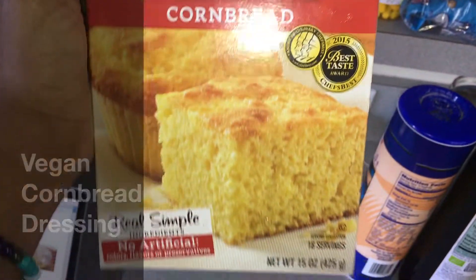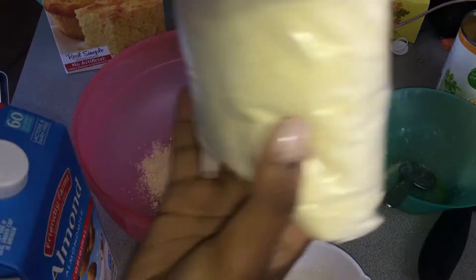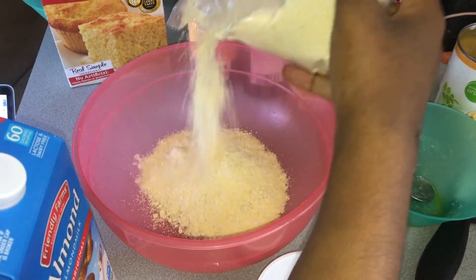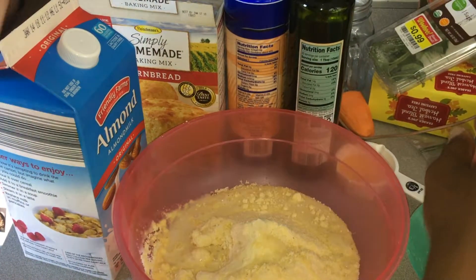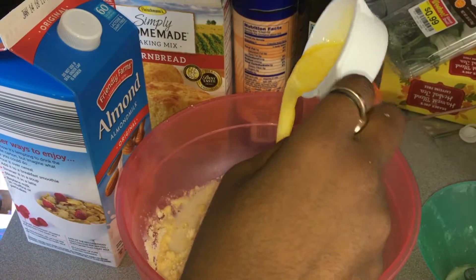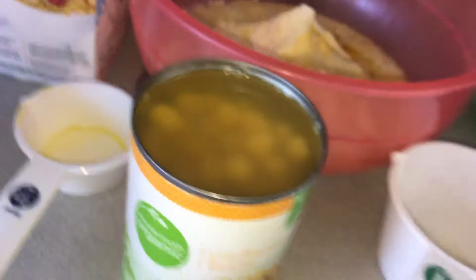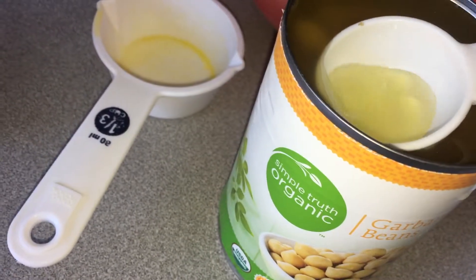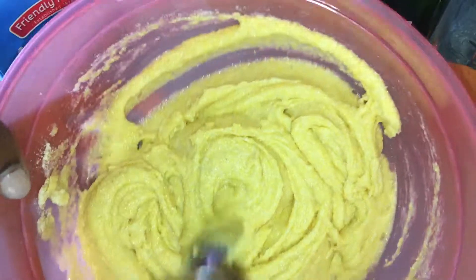We're gonna start by making our cornbread. I basically just substituted the dairy ingredients with non-dairy ingredients. I'm using regular cornmeal mix with almond milk instead of regular milk, vegan butter instead of regular butter — I just melted that down. Instead of an egg, I'm using aquafaba, which is the liquid from chickpeas or garbanzo beans. It's so awesome — you just have to try this ingredient. I'm just going to mix that up and cook the cornbread to package instructions.